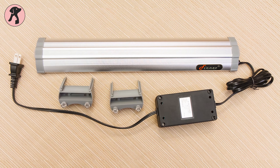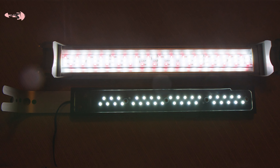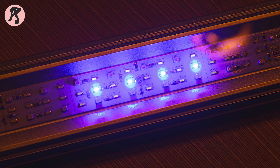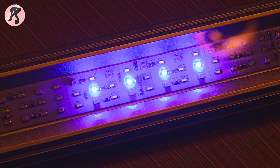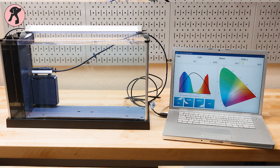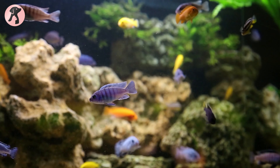If aesthetic color is a great deal for you, then the FugeRay will probably be a great option. It is designed to last over 40,000 hours, meaning you won't need to replace the bulbs. With this LED product you'll get full spectrum light and purple light as well, resulting in a bright, pleasing, and stunning display.